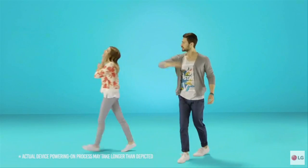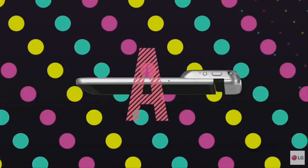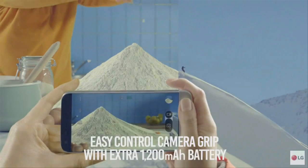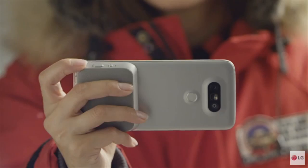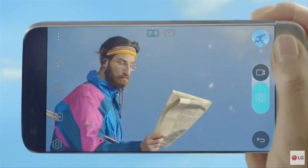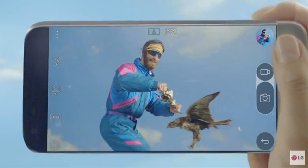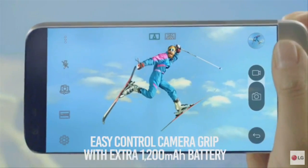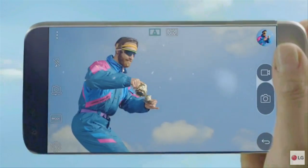Another module is an insertable camera module called LG Cam Plus. It has hardware buttons for shutter release, zoom, and flash, as well as an added 1200 mAh battery capacity atop the phone's 2800 mAh for a total of 4000 mAh. It will help owners take pictures using only one hand and also provides a 40% boost to battery life.